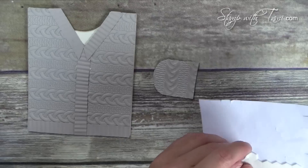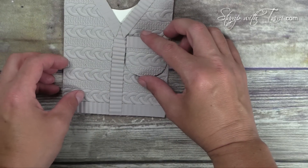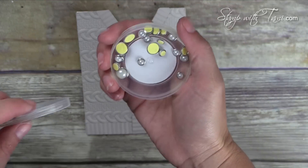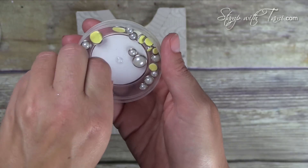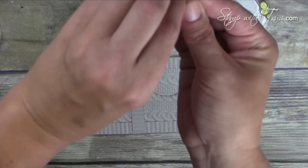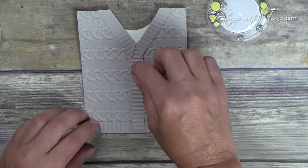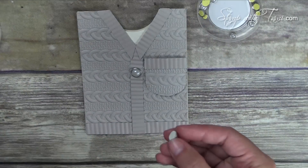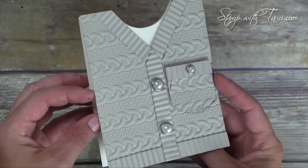Then some Stampin' Dimensionals on the back of our pocket, and that goes right down on the side. All we need is the finishing touch, which would be the metal-edged pearls for the buttons. I love these things - they're peel and stick. I put two big ones for the buttons of the sweater and then a little one on the pocket, and our stinking cute card is complete!